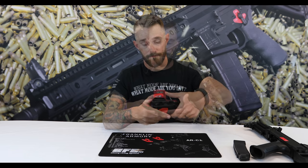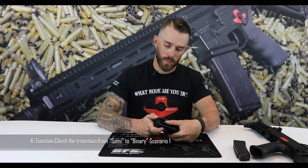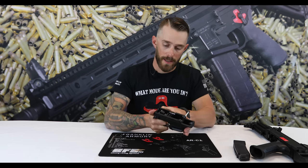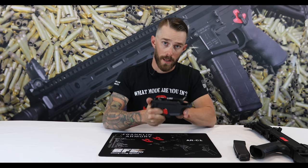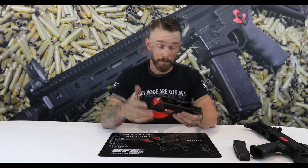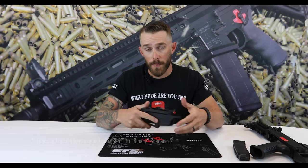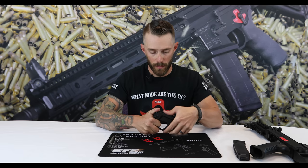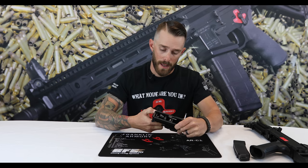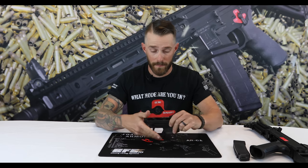Function check six — an important one: switch to semi-auto, pull the trigger, re-cock the hammer, and try to move the safety selector to binary — it shouldn't be able to go. Let go of the trigger and as long as the hammer doesn't fall forward, you're good. Function check seven: roll to semi-auto, pull the trigger, re-cock, then try to put some pressure on the safety selector while letting go of the trigger — as long as the hammer doesn't fall forward, you're good.